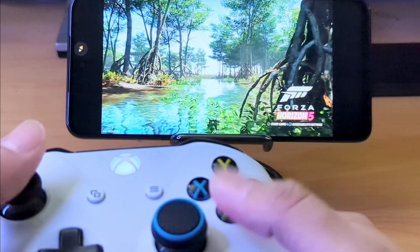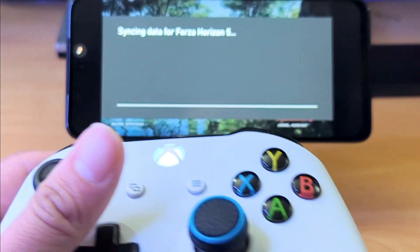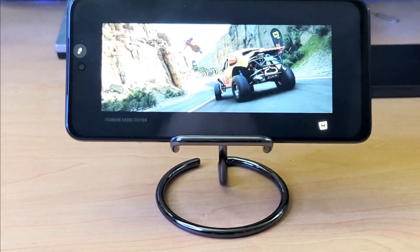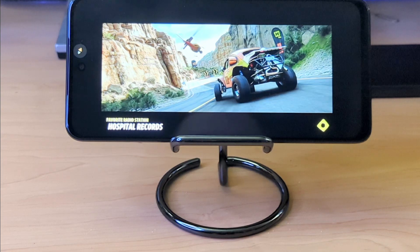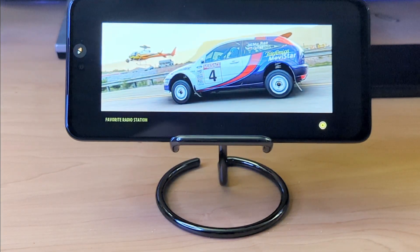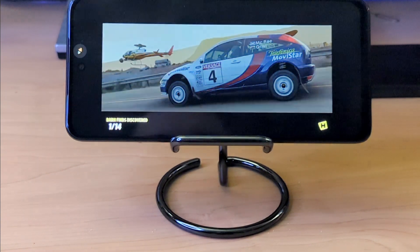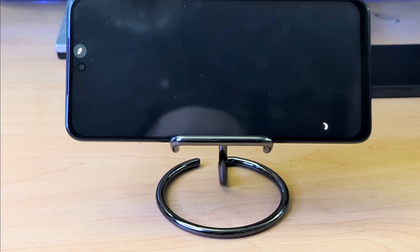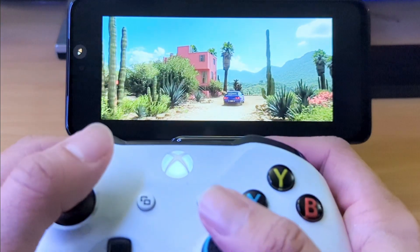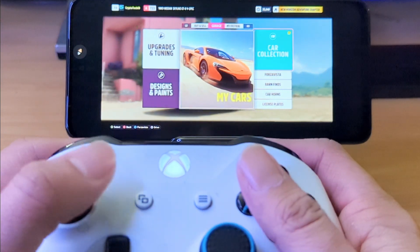Let's go ahead and get this going. I have the controller here. I am not connected to Wi-Fi, and the reason is I tried it with Wi-Fi and I was actually lagging more than on the regular data connection. I was kind of cruising and exploring the world in the Forza game, and it's really not bad. You can see here I was using a GTR.